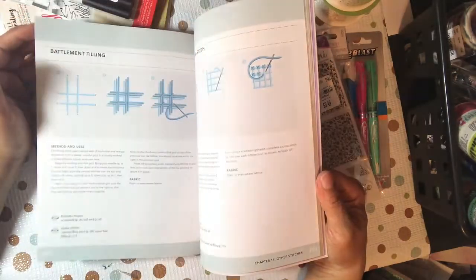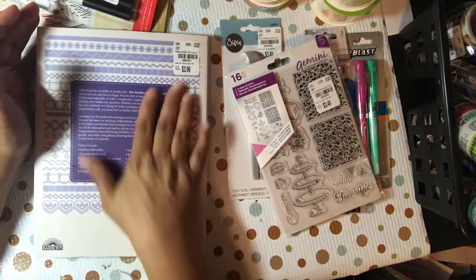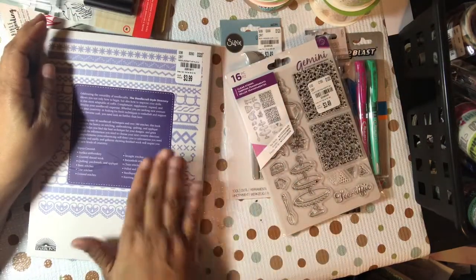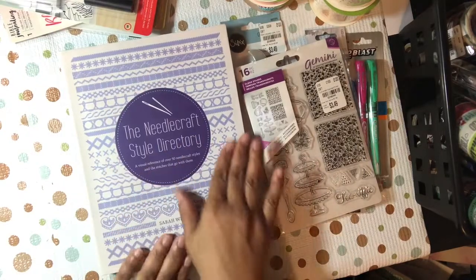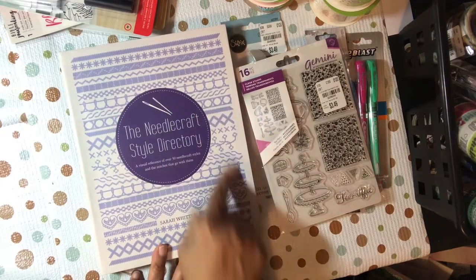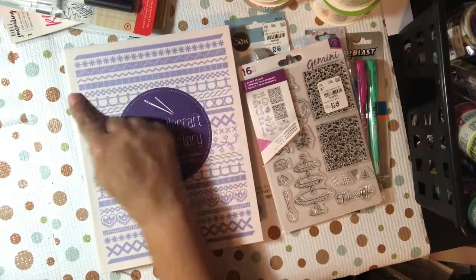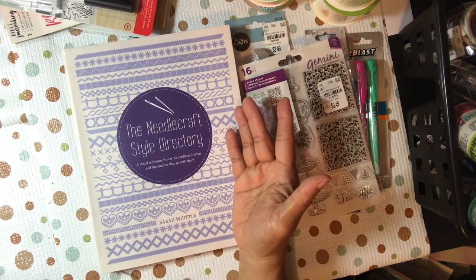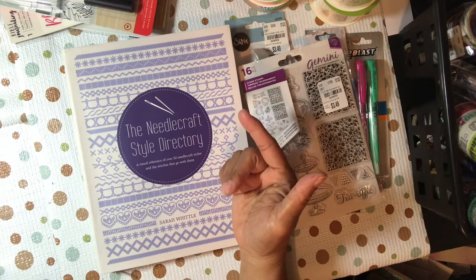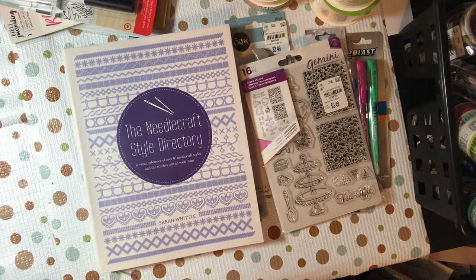My grandma used to make doilies and all that kind of stuff. Anyway, I'm rambling, but that was just kind of an ode to her and to my mom. I'd love to have that on my bookshelf. Plus you can take these designs and use them in your paper crafts — hand stitch them or use a machine for texture in mixed media projects, on index cards, memory index cards, and even scrapbooking layouts.